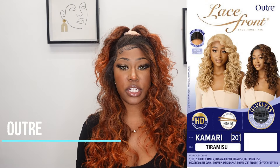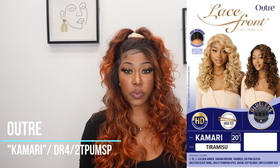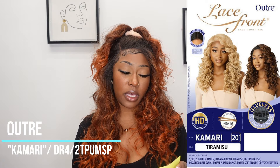This unit is from the brand Outre and is part of their lace front collection. The style is called Kamari. The color of this unit is Pumpkin Spice — if you go on the website it'll probably be listed under DR4 slash 2T. It is kind of like an ombre, so you've got the dark roots, then it goes to a darker orangey brown, and then the tips are really orange.